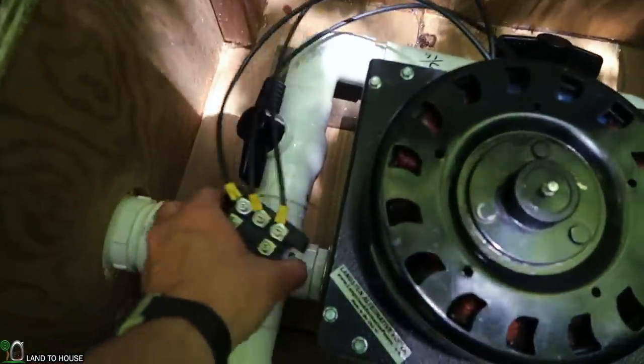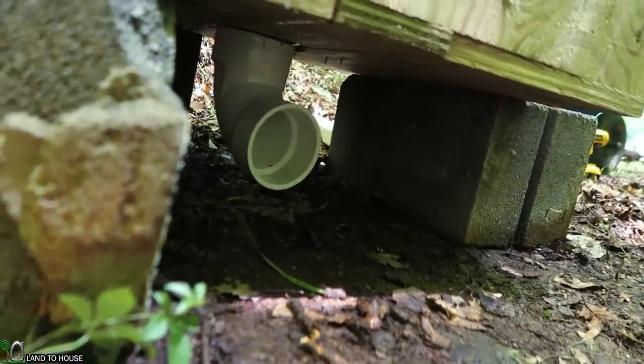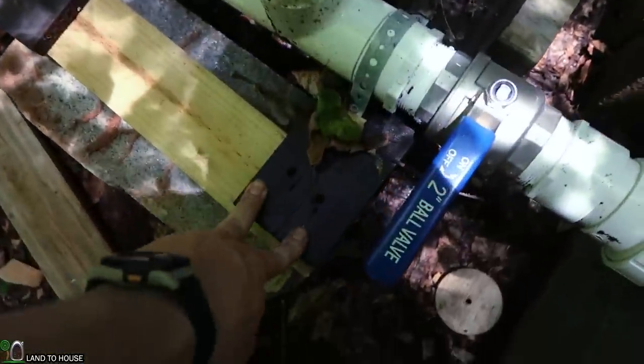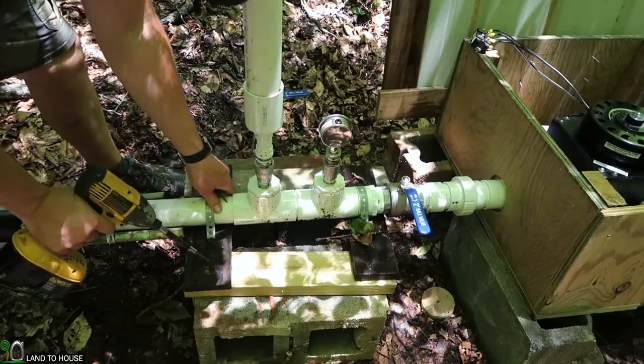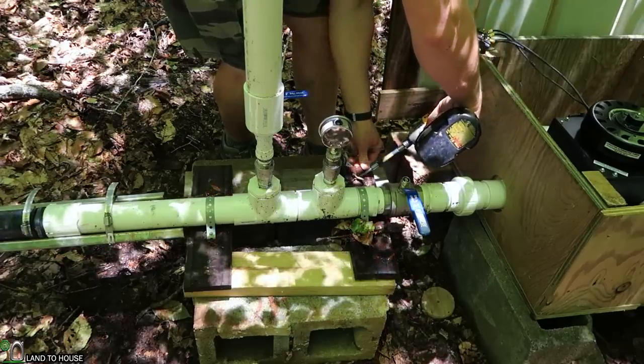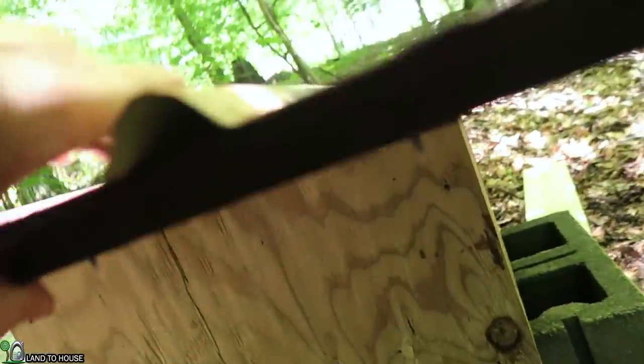Looking pretty good so far. The turbine is now installed and the housing fits well — we've got about 3 inches before it hits the top of the turbine. I may keep the rectifier out here for now in case we get some splash. The output is going to be right under here. We won't be touching the rectifier yet, but we'll be using the multimeter.